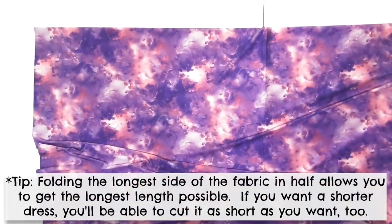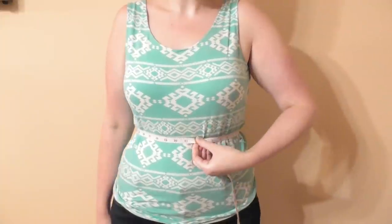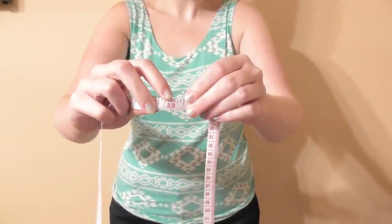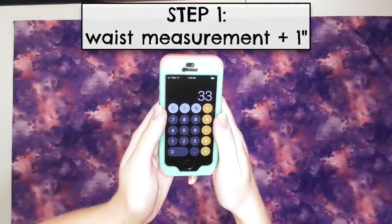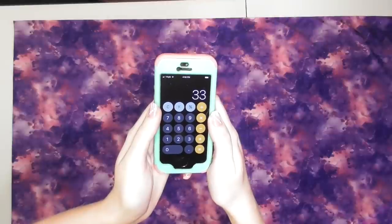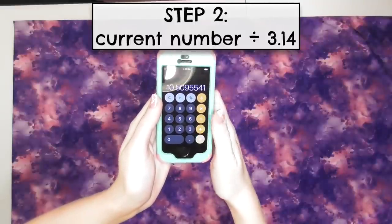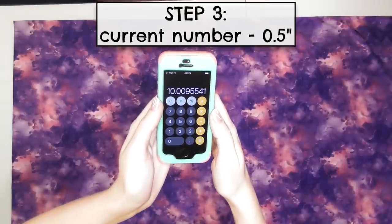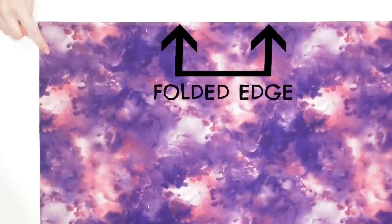Begin by folding the longest side of your fabric in half and smoothing it out. Measure your waist where you want the waist of the dress to be — mine is 32 inches. We're making a half circle skirt so we have to do a couple of easy calculations. First, add one inch to your measurement to add seam allowance for when we sew the skirt together — I got 33 inches. Next, divide your number by 3.14 — I got about 10.5. Finally, subtract a half inch to build in seam allowance for sewing the skirt to the bodice — I got 10 inches total.